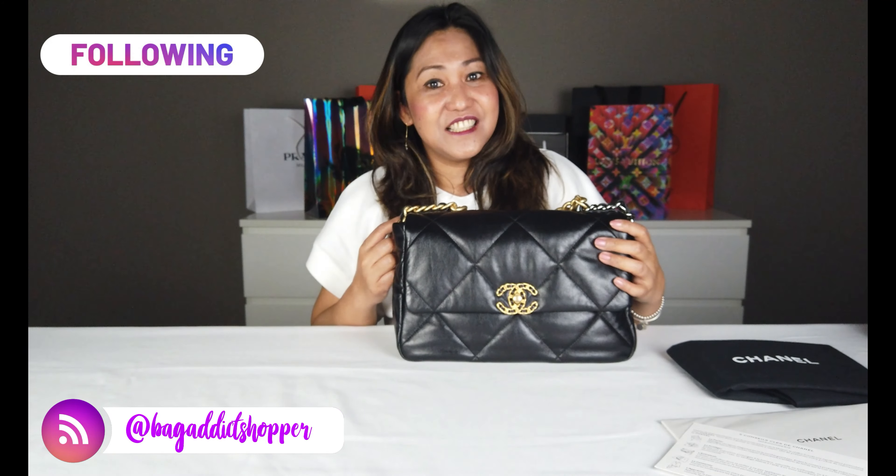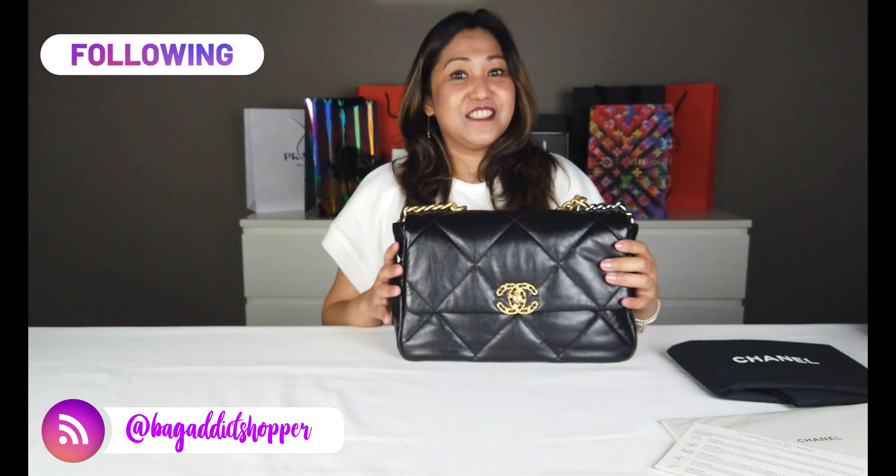Okay, bago tayo magsimula mag-review, don't forget to subscribe sa aming Instagram account at syempre sa YouTube channel Bag Addict Shopper. Simula na natin.